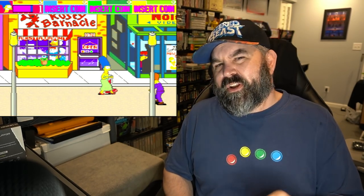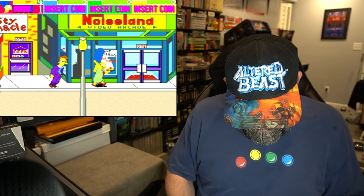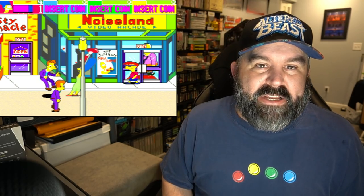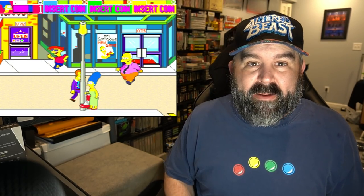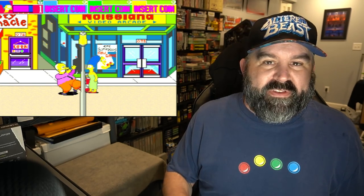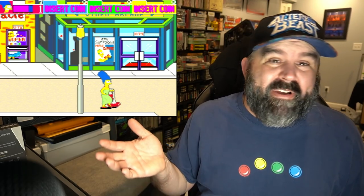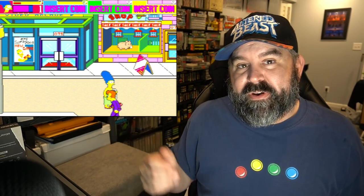They're not perfect — the sound is a little off — but still, four-player support is pretty sweet. There are many other arcade ports, as well as MAME and other things available for the Sega Dreamcast. I'm just talking about the ones I found interesting or experienced back in the day.